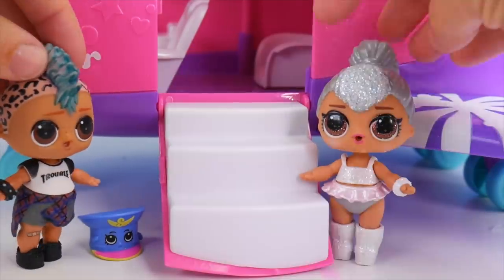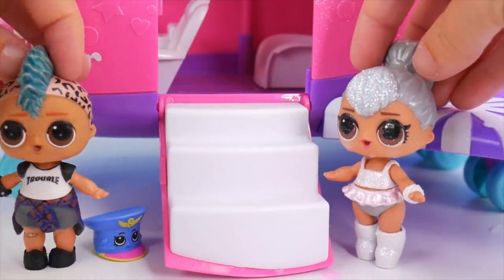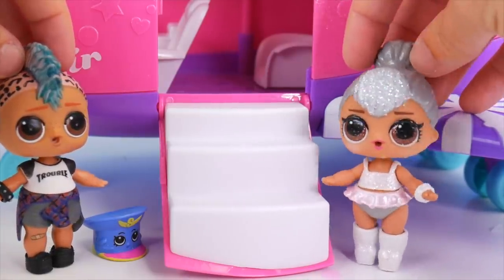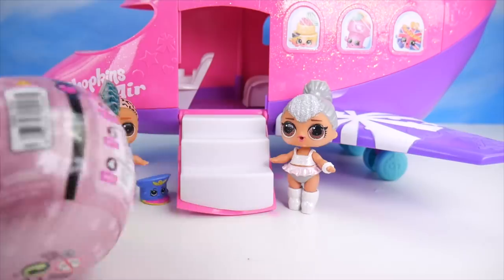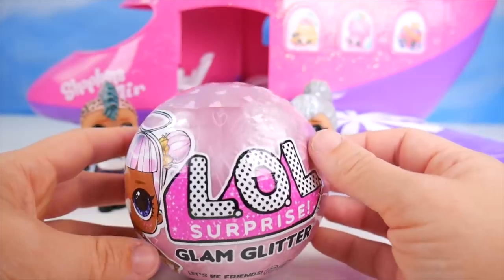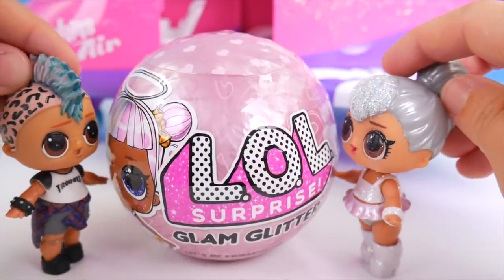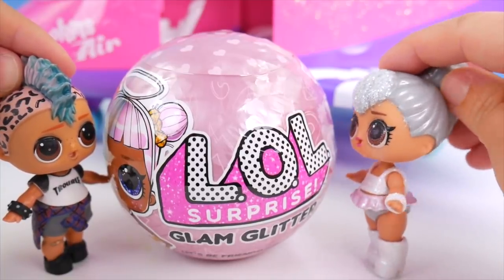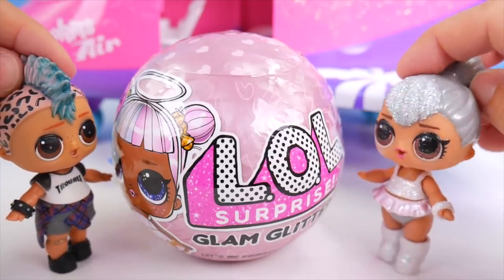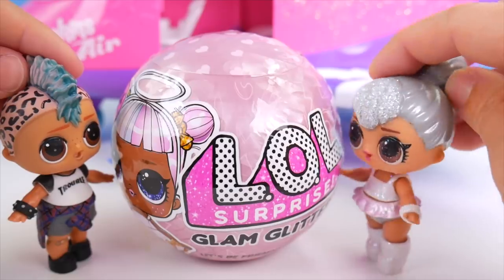Is that everybody? Are we ready to take off? No, not yet — this plane carries two passengers. I don't see another passenger though. Well, I'm sure she'll be here any minute. Wait for me! We've got a glam glitter surprise. We're here, we're here. I don't think this is going to fit on the plane. Definitely not — she can't buckle her seatbelt while she's in here. So what do we do? We're going to go ahead and get her out of here, then everything will fit nicely.